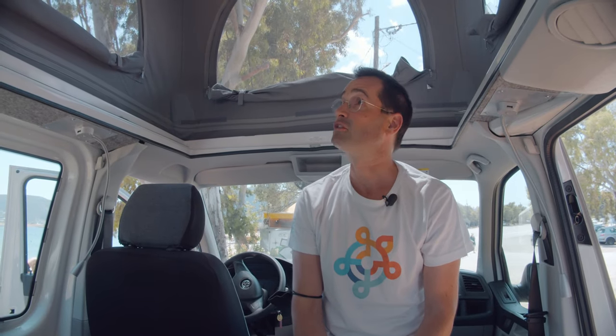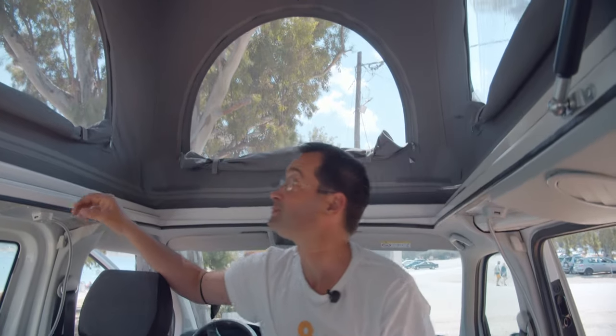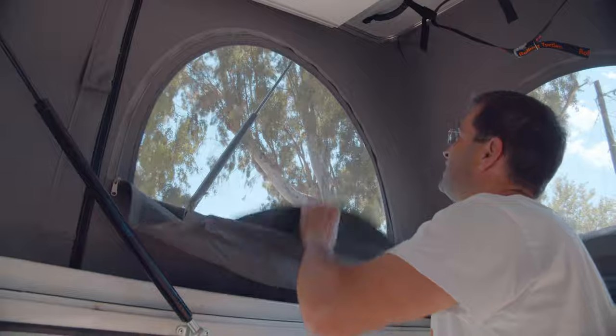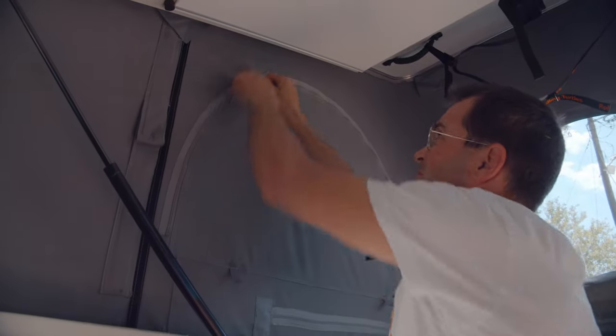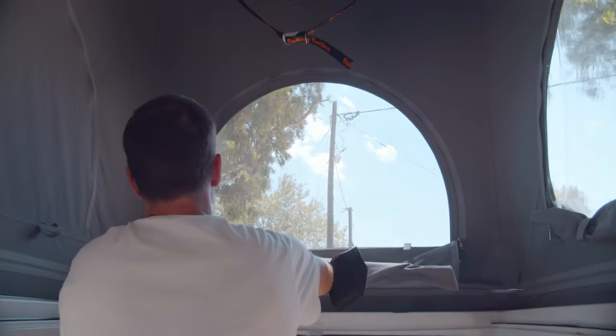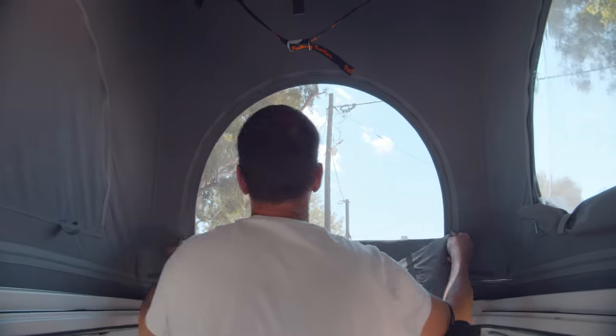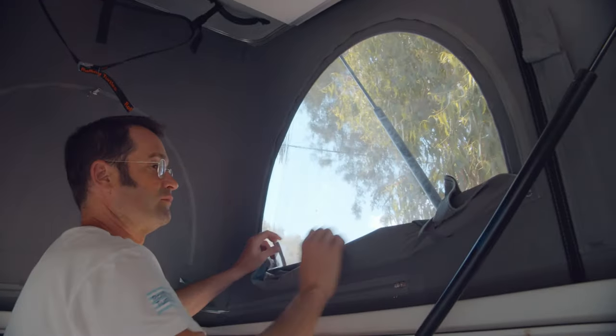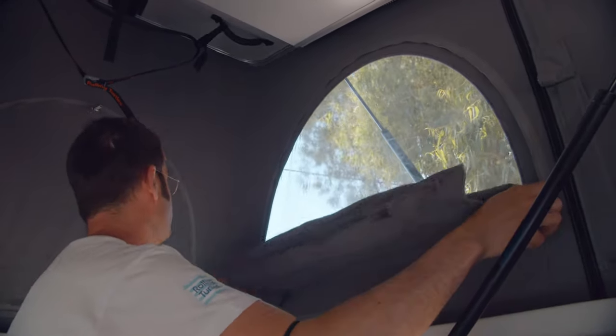Let me show you how to close the roof again. First of all, close the windows. Pretty simple.